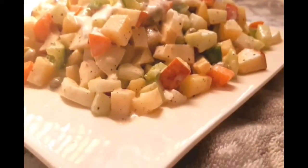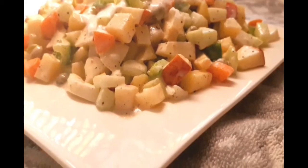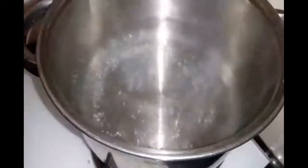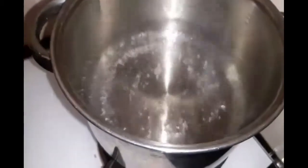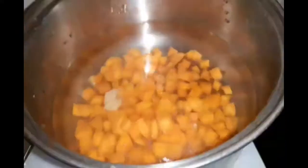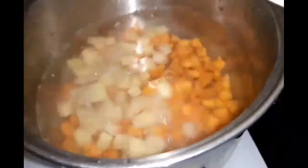We are going to prepare the vegetables. We have got a ball — cut it. We are going to make the vegetables as well.